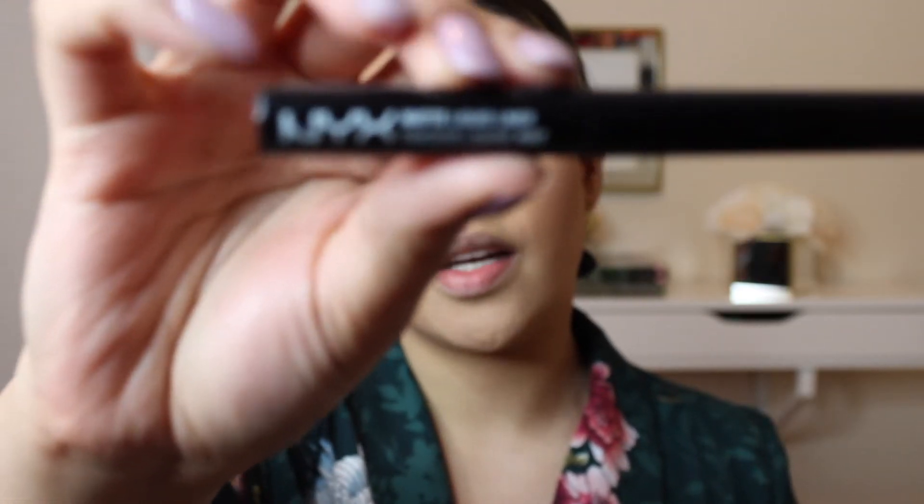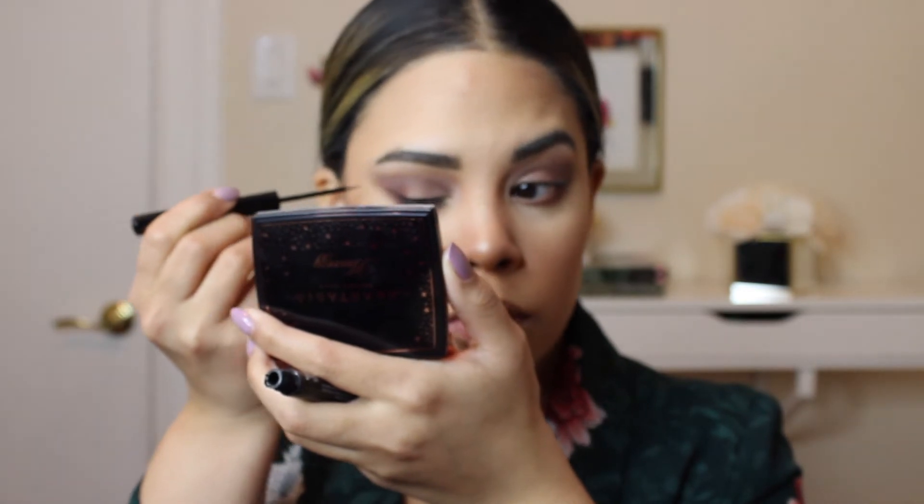I'm going to create a wing using the NYX Cosmetics Matte Liquid Liner, and this has become one of my favorite liners thus far. I'm going to take the NYX Worth the Height mascara and work that onto the bottom lashes and a little bit on my top lashes, but not too much because I'm going to use falsies today.